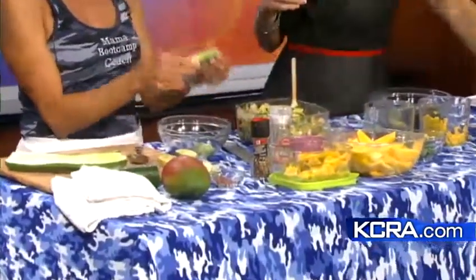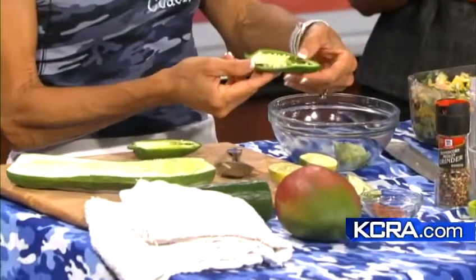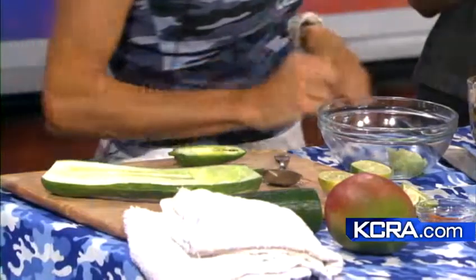I want to touch on one thing real quick: when you're using jalapeño peppers, make sure you get the seeds out because the seeds are really hot and spicy. If you touch your skin or your eyes with them, you can actually burn them. So just scoop out the seeds, then slice and dice, and add that for a little bit of pop.